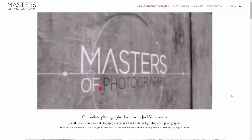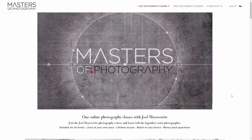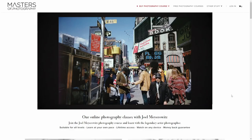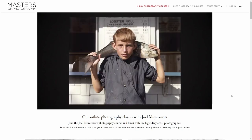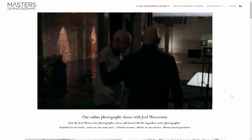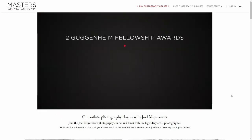A voucher for an online course, or even a face-to-face workshop from a well-known photographer, would be appreciated. We photographers don't mind spending money on gear, but often neglect investing in education and refinement of skills.